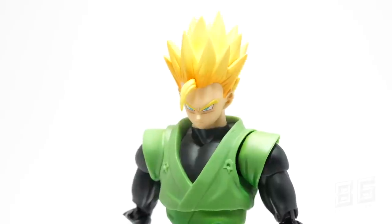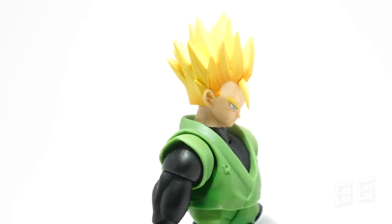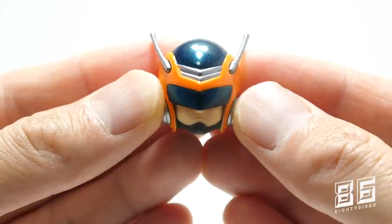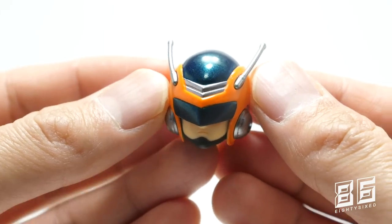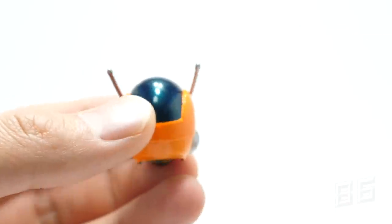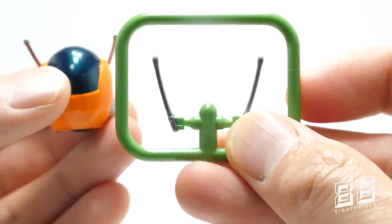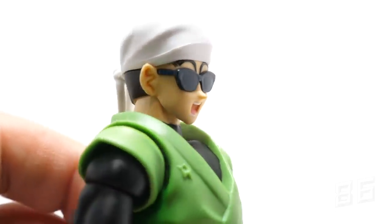The Super Saiyan 2 head and the base head included in this set aren't your traditional head sculpt where you can swap faces — it's just one facial expression each, which I'm totally fine with. Moving on to Great Saiyaman's helmeted head: beautiful glossy metallic colors with a really nice shiny finish. The antenna are soft plastic with some flex to them. Tamashii have included a spare set just in case you break or lose one — very thoughtful.